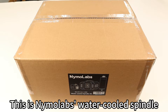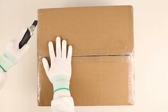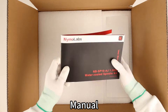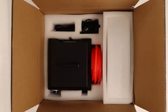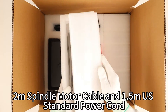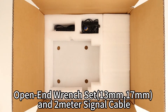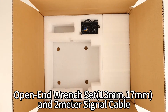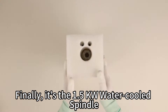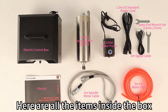This is Nimalab's water-cooled spindle. Let's start by unboxing it. Inside the box you'll find: a manual, a 2-meter spindle motor cable and 1.5-meter US standard power cord, an electric control box, 5-meter PU water pipe, an open-end wrench set and 2-meter signal cable, a water pump, and finally the 1.5-kilowatt water-cooled spindle. Here are all the items inside the box.